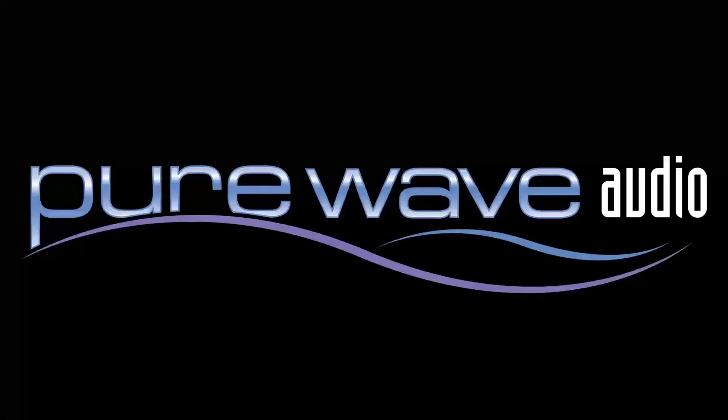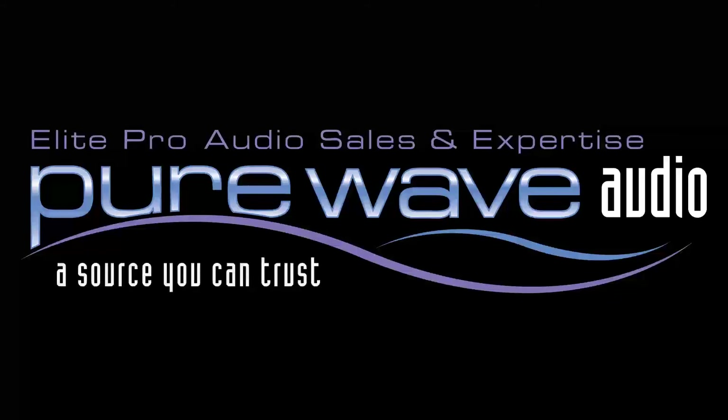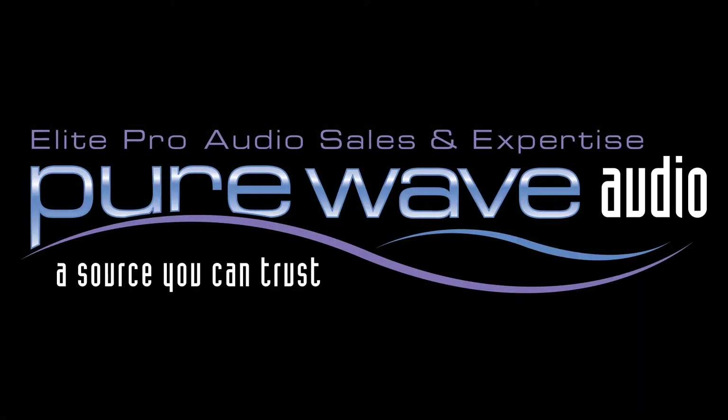With a number of possible combinations, the Minx can be used to accomplish almost any processing needed in the studio, all in a compact and desktop-friendly size. For more information about the Minx or Solid State Logic, go to PureWaveAudio.com and feel free to call or email us with any of your questions.